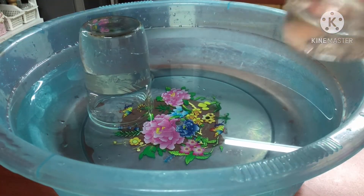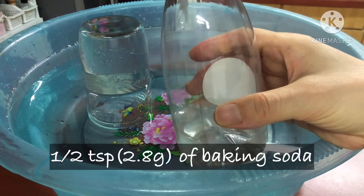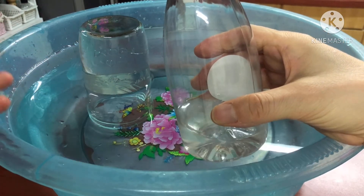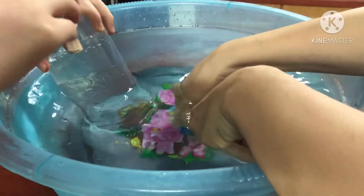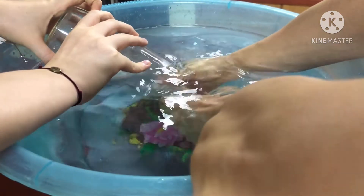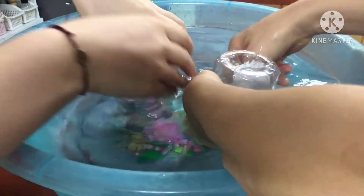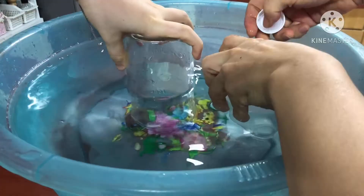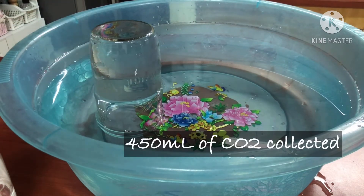I'll now collect the amount of carbon dioxide produced with 1/2 teaspoon of baking soda. Other than the baking soda amount, nothing has changed. For 1/2 teaspoon of baking soda, we collected 450ml of carbon dioxide.